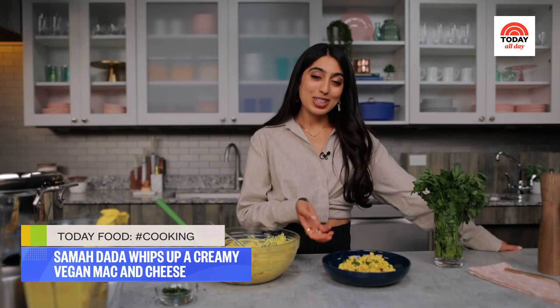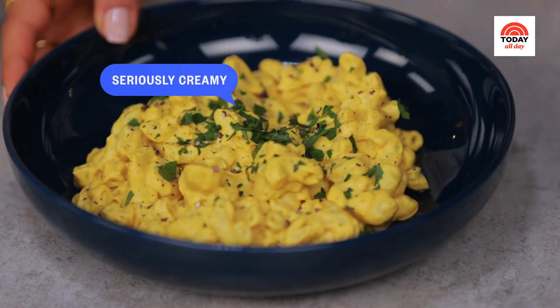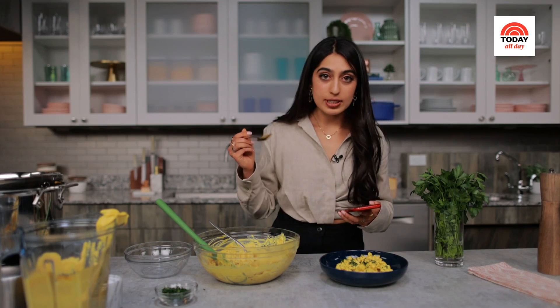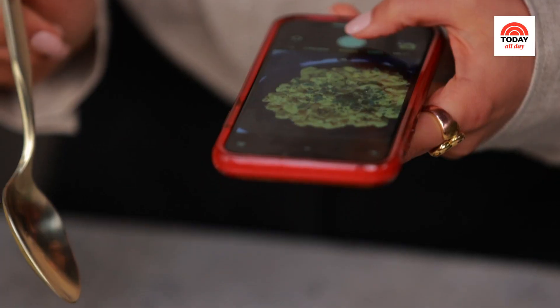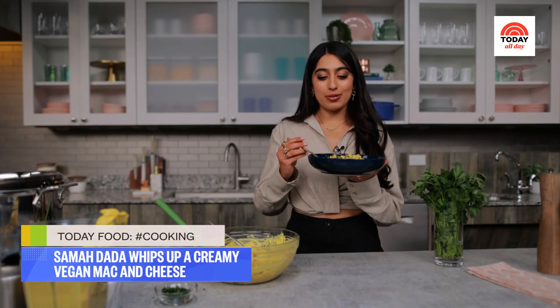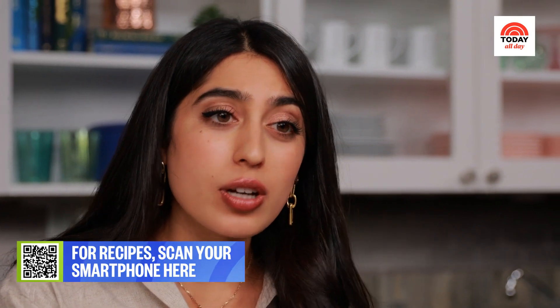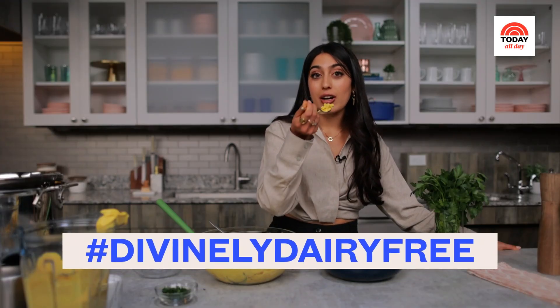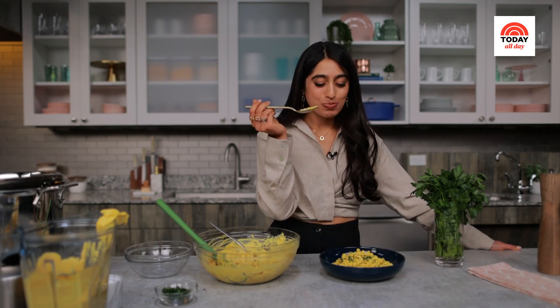Have you ever seen a more velvety mac and cheese? I just have to capture this — it's going to be an action shot. Time for me to dig in. There's so much flavor going on and it's so creamy — you would not believe there's no dairy in this. I'm not telling you to throw away your box mac and cheese, but I'm definitely telling you to give this a try. You will not regret it. So good.